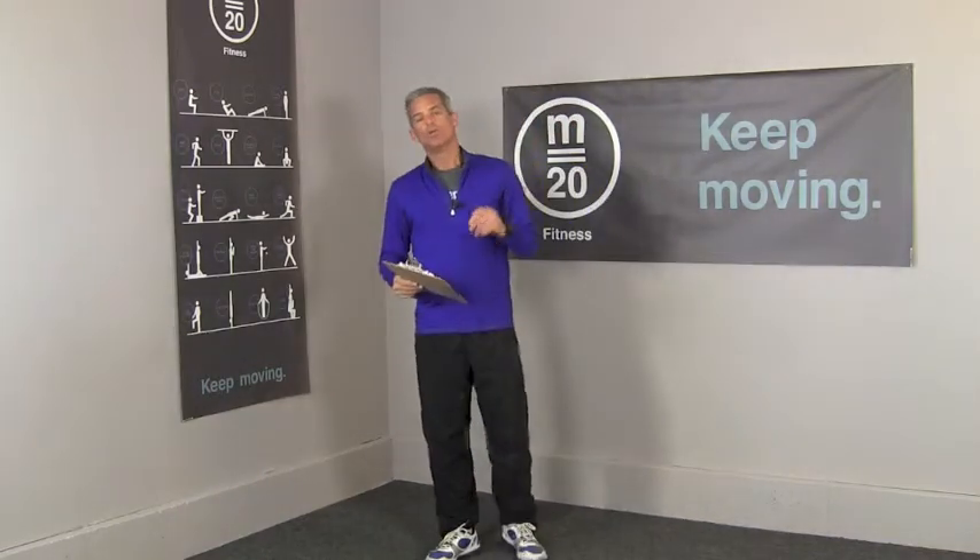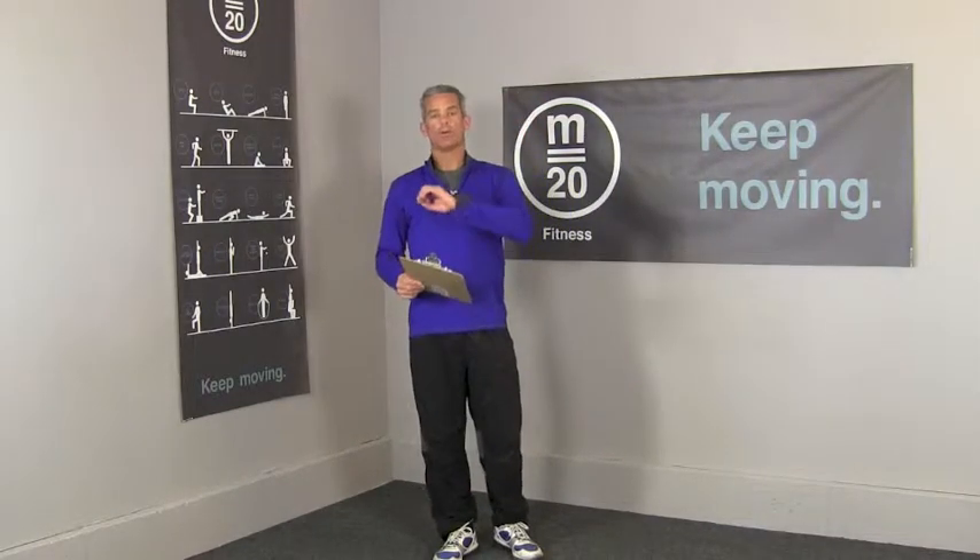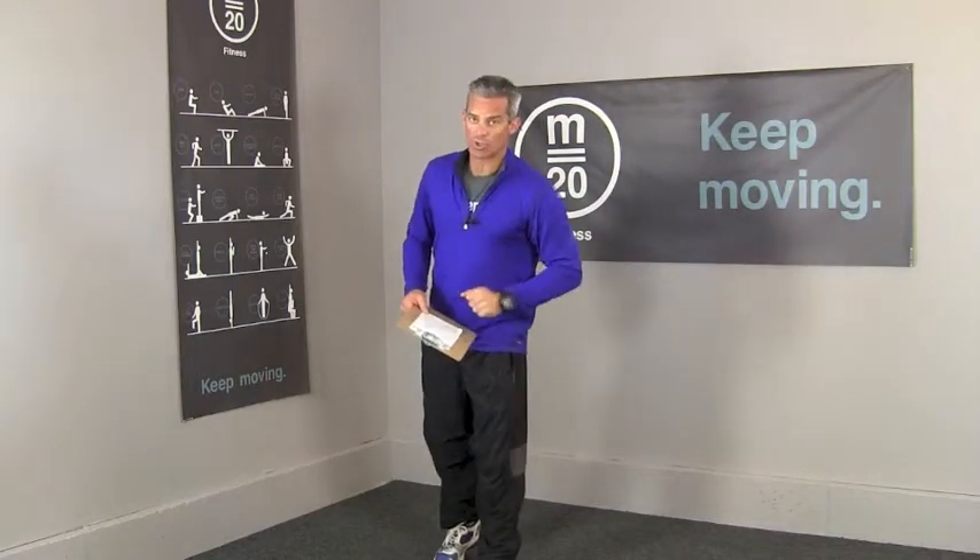And then we're going to do 21 walking lunges, 21 push-ups, 15 of each, and 9 of each. And at that 9th push-up, hit your stopwatch and your time is your score.